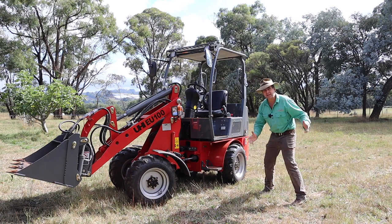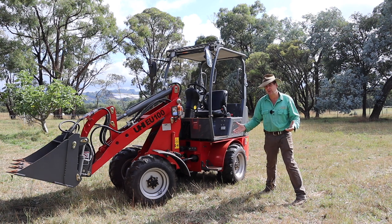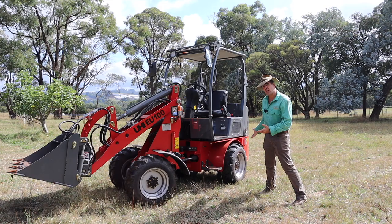G'day, I'm Tim Thompson and today I get to violate this. It's the brand new EU100 from UHI and it's a fully electric two-tonne loader.